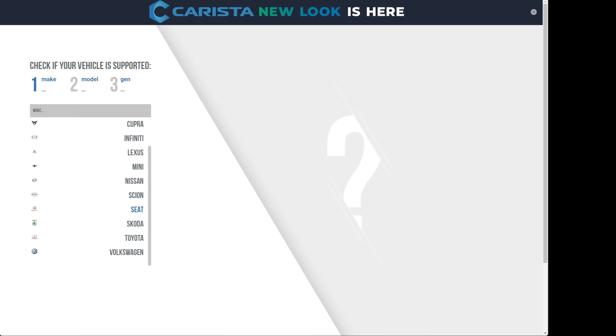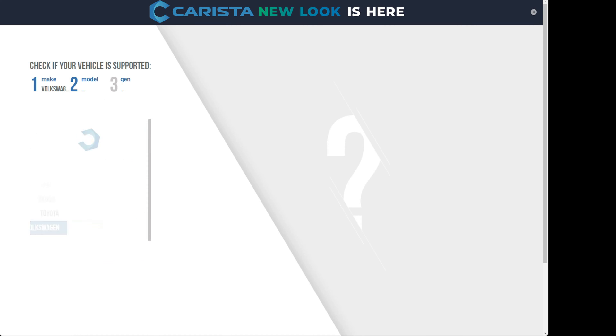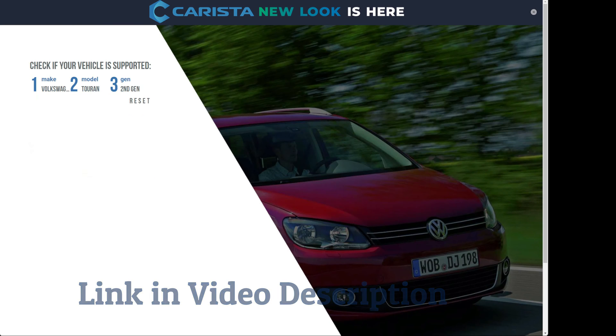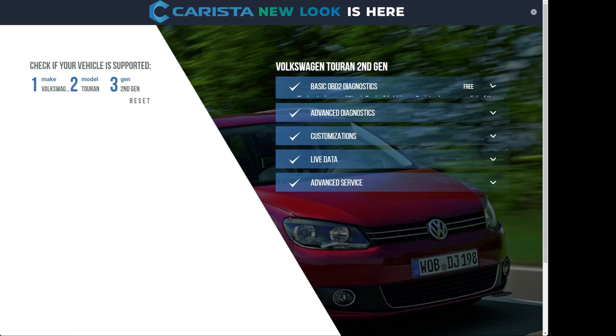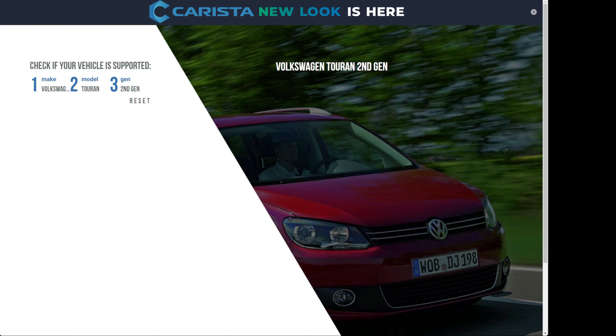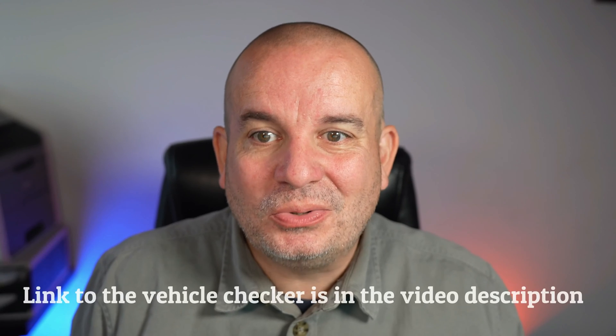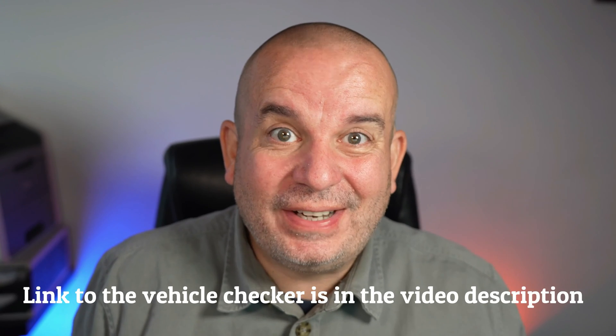With some cars you can do things like register a new battery, reset service lights, and get live data as you're driving. To check compatibility, go to karistaapp.com/vehicles, pop your car details in and it will tell you if the device will work and give examples of what it can do. It typically works with VW, Audi, Seat, Skoda, BMW, Mini, Nissan, Toyota, Lexus, and Infiniti.